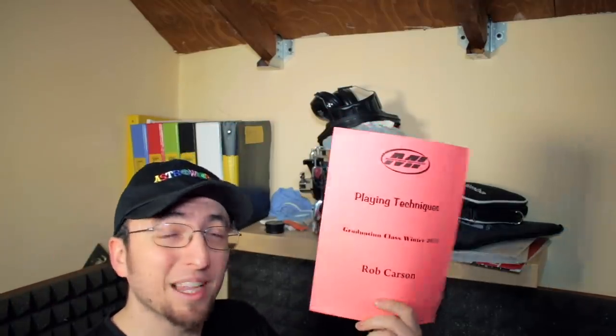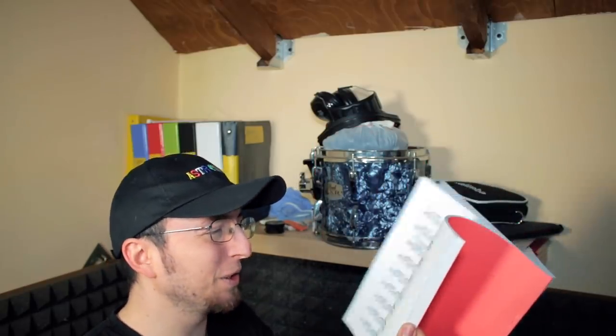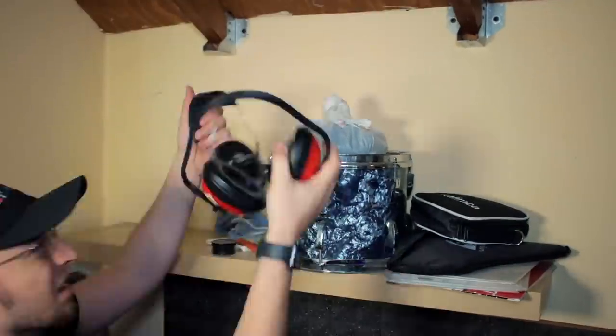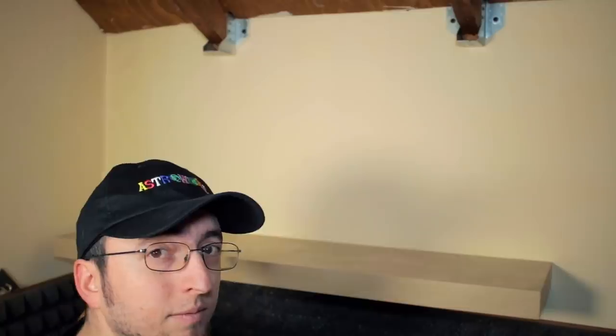The only thing that I enjoy about tidying up stuff is that I find good memories. This is like a book that they put together at the end of drum school with all of our drum solos from that year. This is dope. The destruction phase is complete. Now on to the rebuilding phase. I still don't know exactly what to put on there, but I'll find something.